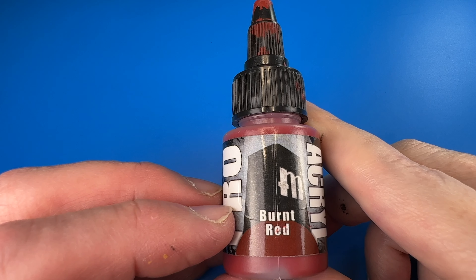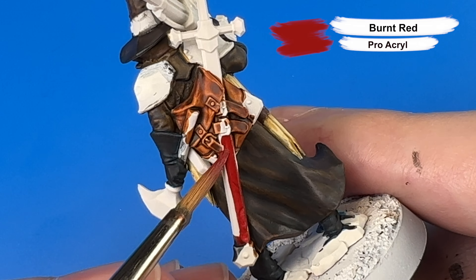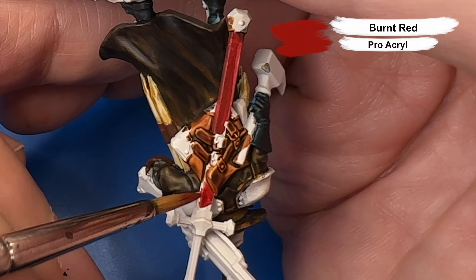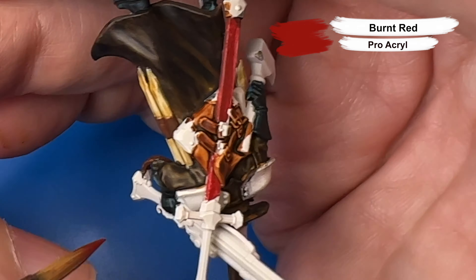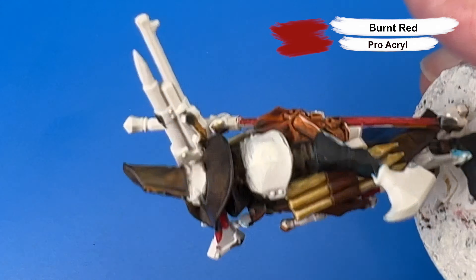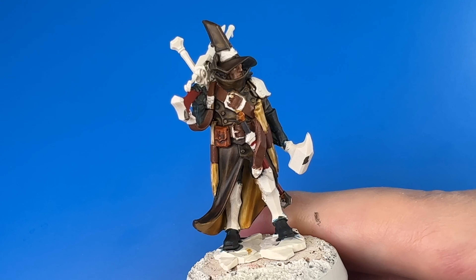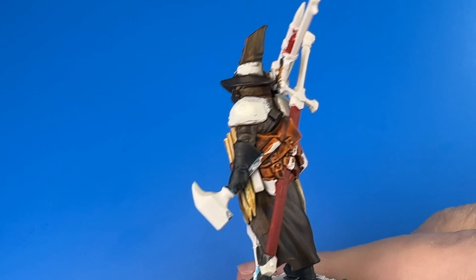With that done we're coming in with Pro Acryl's Burnt Red for his scabbard and also the wood portions of his rifle. And don't forget he has a small dagger scabbard on the front of his belt. Here we have another fashion twirl with our progress so far.